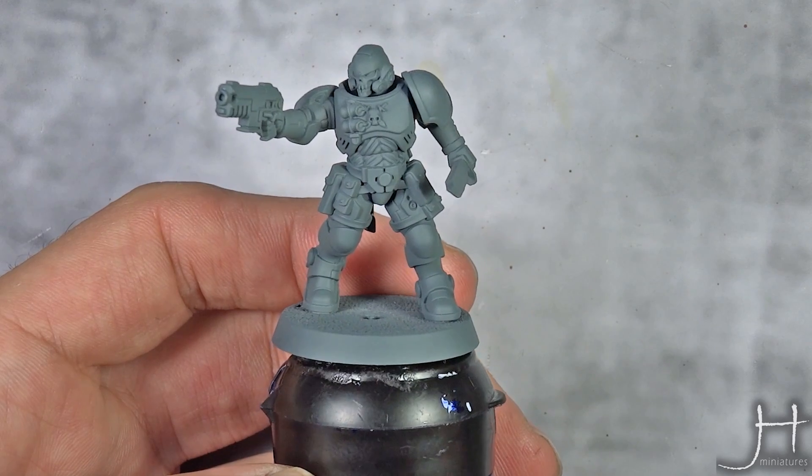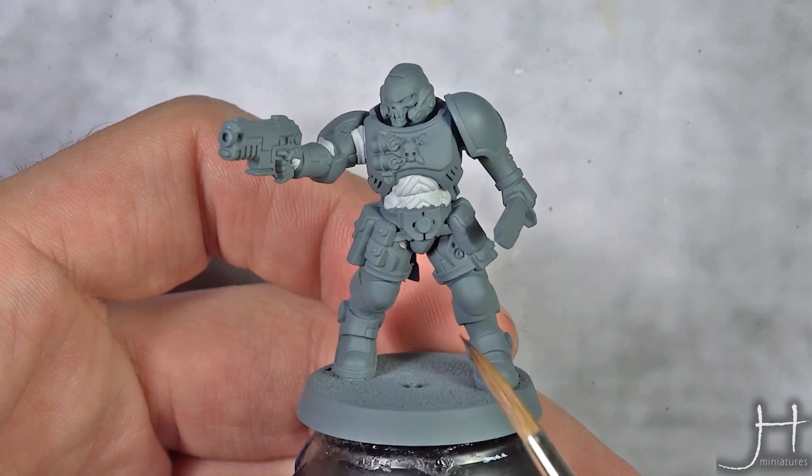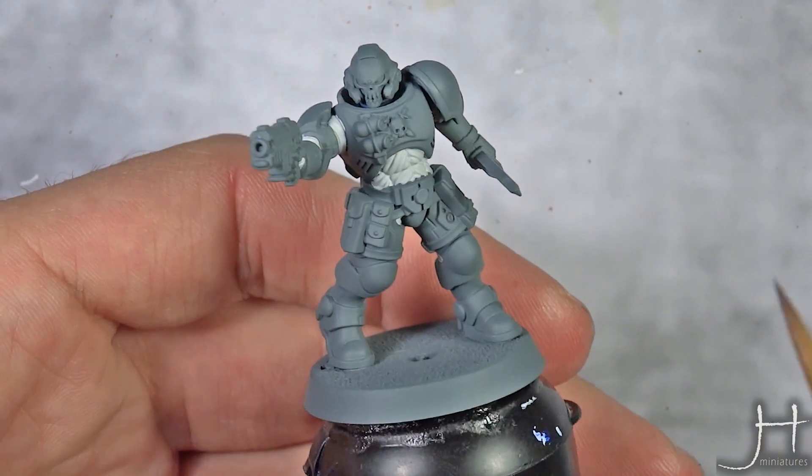This has been primed using Mechanical Standard Grey, starting to move into painting him all over with Black Templar.